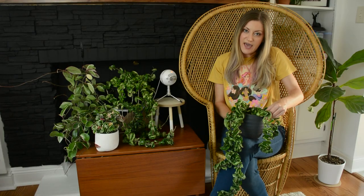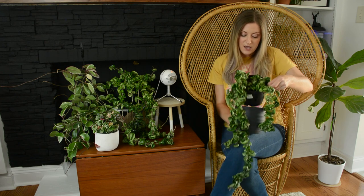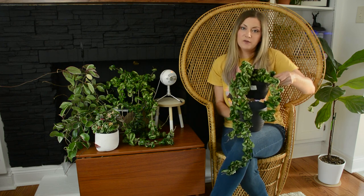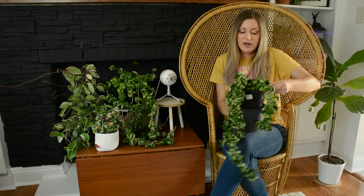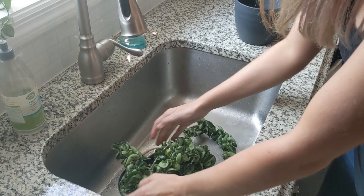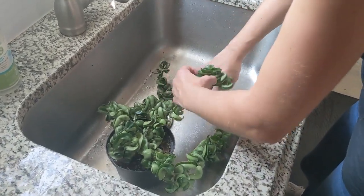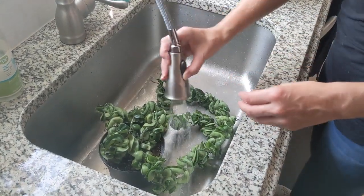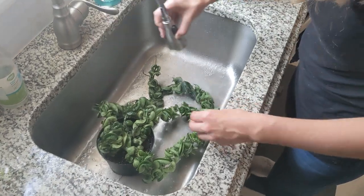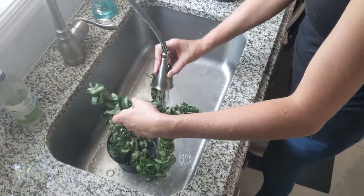For watering the Hoya rope plant, I actually have these in plastic nursery pots inside of a decorative pod. I take them out and put them in the sink or the shower and hose them down thoroughly to completely soak the soil, letting the water drain all the way through. This gives it a nice deep drink, and then I wait until the soil has almost completely dried out before watering again.